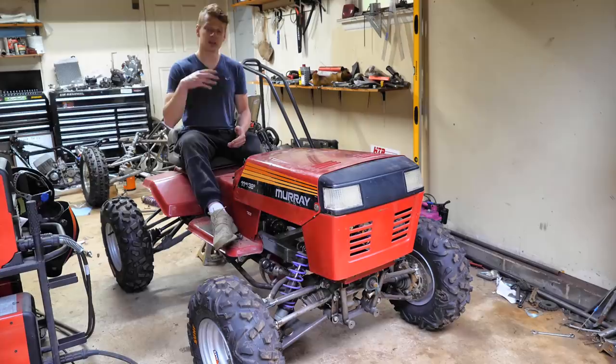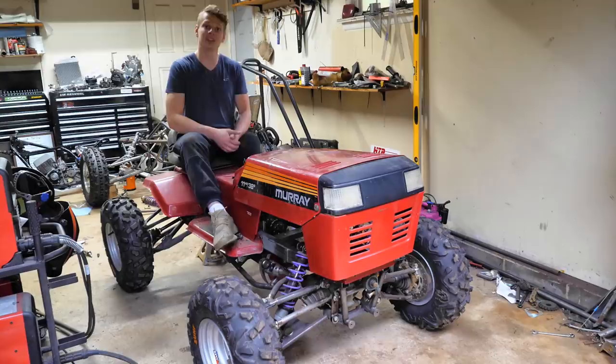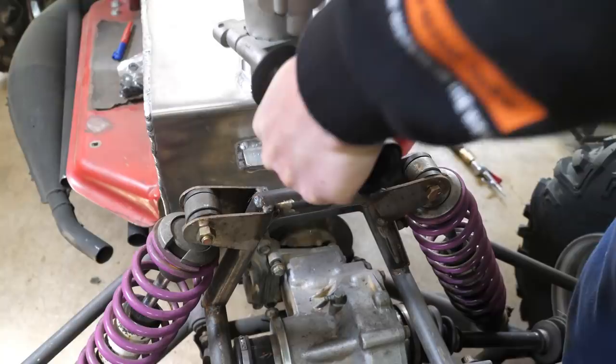Guys, welcome back to the channel. In today's episode we're getting this thing ready for test drive. We got to work out some kinks - we got to redo the steering, it's a few little pieces, but this thing should be almost there. Then we'll do a final weld, final check, and we'll see how much we can get done in this episode. Let's go ahead and jump right in.